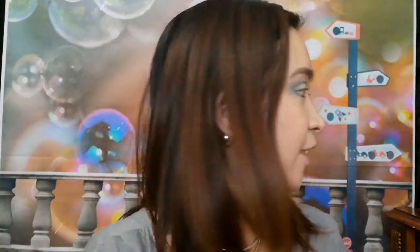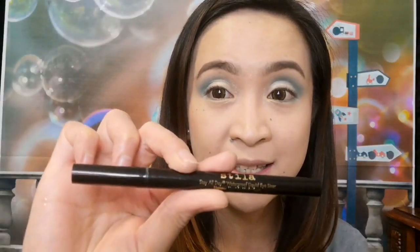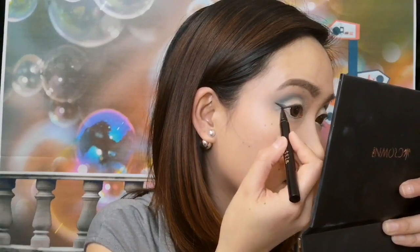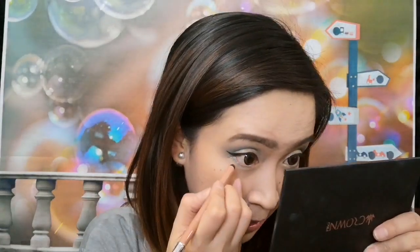Now what we're going to do is just put on a liner. I am using my Stila Waterproof Liquid Eyeliner. And then I'm just going to put on a nude eyeliner for my waterline.